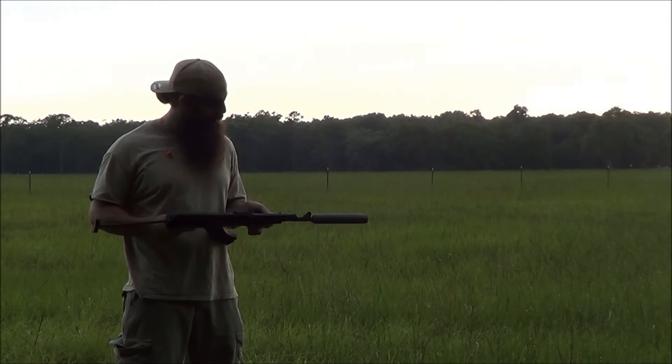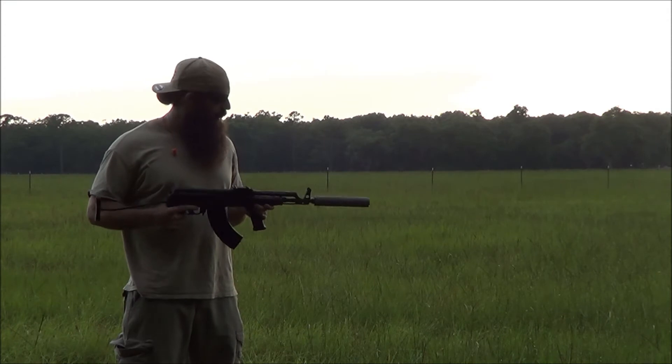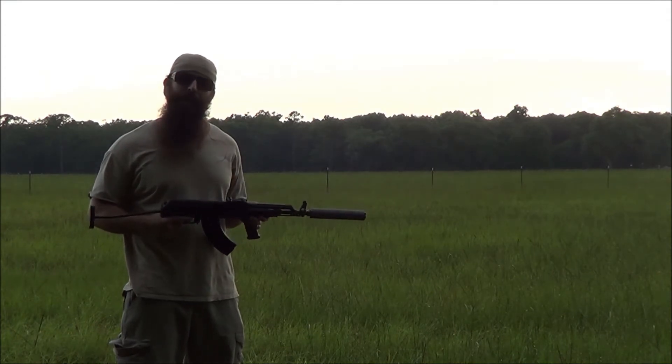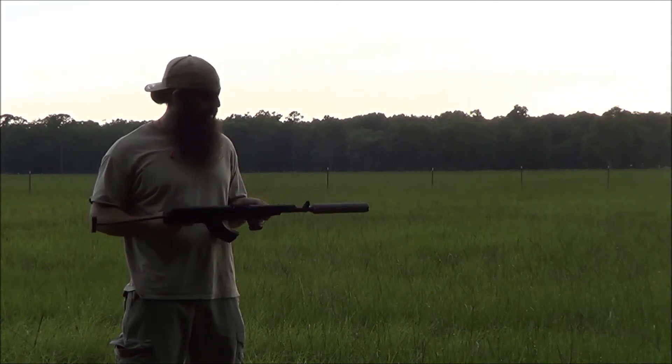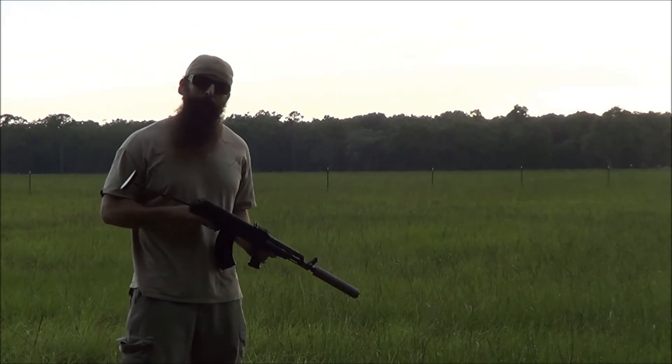We've checked the concentricity and it looks good. We may at some point be offering this adapter, so stay tuned for that. Here is the Thompson Machine 30Ti on an AK, specifically a SBRed AMD 65, and this is just Tull Ammo 7.62x39 from Walmart.